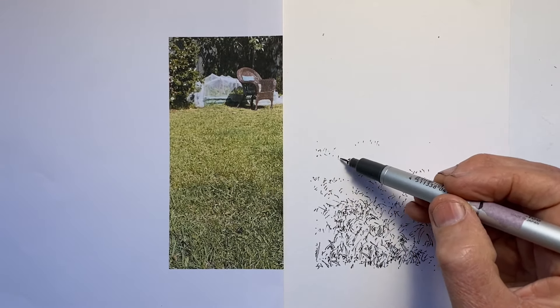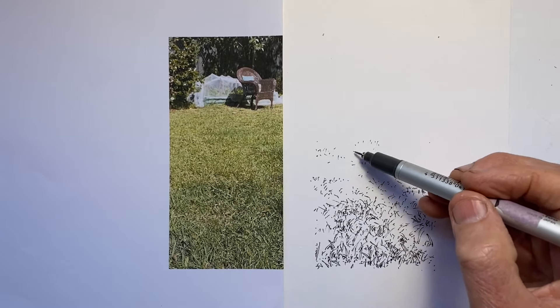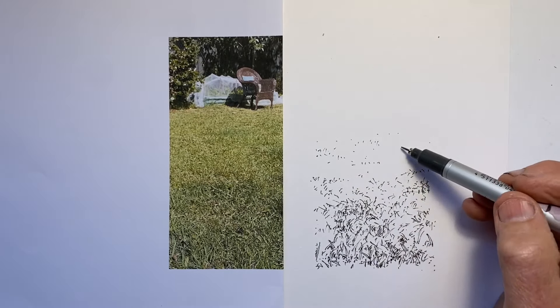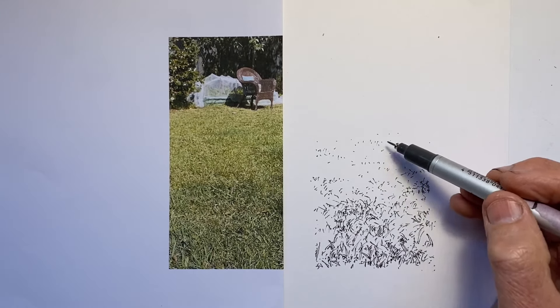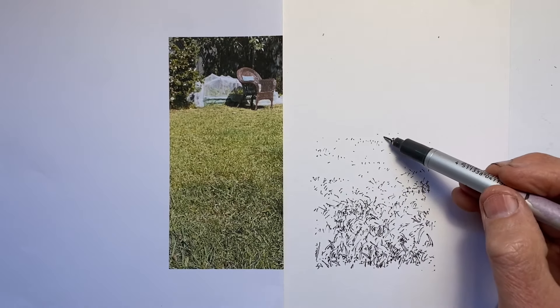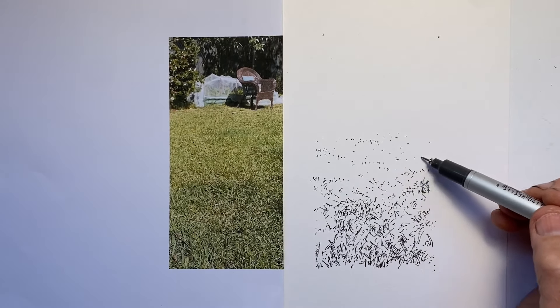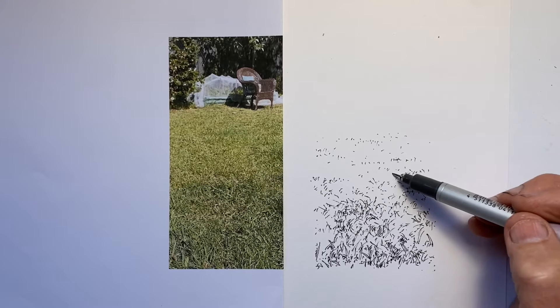I don't know whether I've done just a few too many dots or not, but I didn't want a big white gap — I didn't want the feeling that this was two separate drawings. I wanted to leave a trail of breadcrumbs to lead us from the grass in the front right across the sunny expanse of lawn to the chair in the garden.